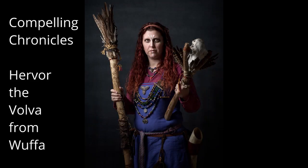My name is Herva, and I am a Völva — or as you may know me, a witch. I can cast spells and incantations, and today I'm going to take you back with me over a thousand years, when the lands were very different but the people were much the same.